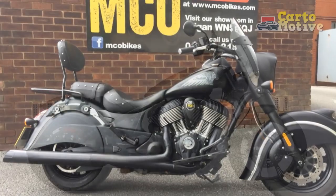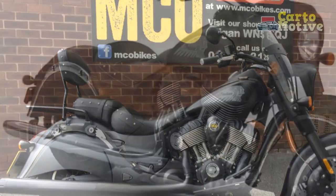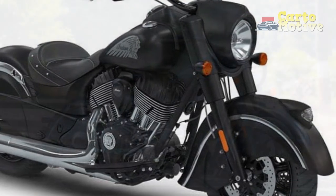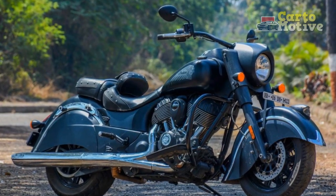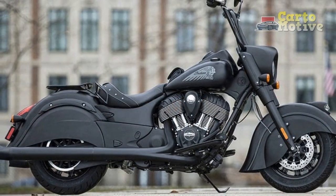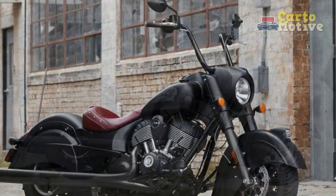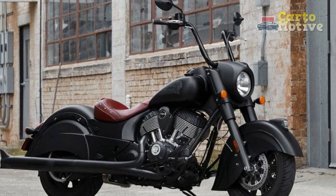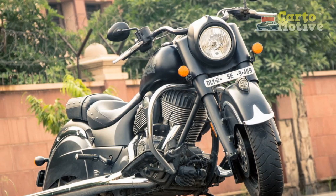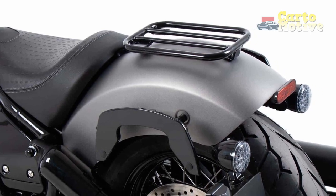The Indian Chief Dark Horse is a quintessential cruiser that blends classic styling with modern technology, offering riders a powerful and captivating experience on the road. Its iconic design, powerful engine, comfortable ride, and advanced features make it an attractive choice for motorcycle enthusiasts who appreciate the allure of American motorcycling heritage. However, potential buyers should consider factors such as the bike's weight, limited customization options, premium pricing, and fuel efficiency when making a purchasing decision. Overall, the Indian Chief Dark Horse embraces the spirit of the open road and remains a compelling option for riders seeking a blend of nostalgia and contemporary performance in their motorcycle journey.